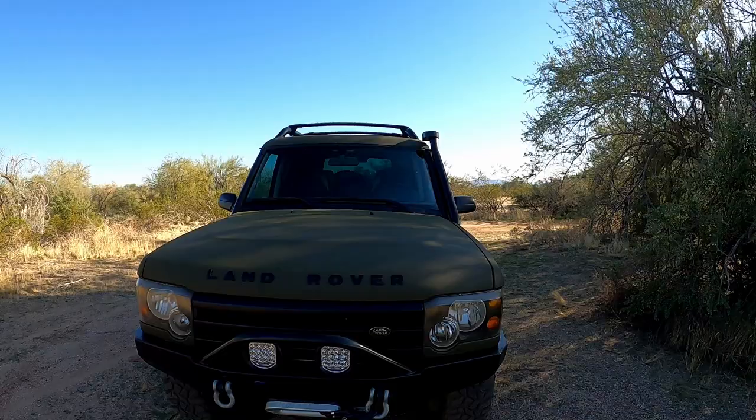I've been wanting to do a little walk-around video of my Land Rover Discovery, and I decided to come out here into the desert and maybe try to do it all in one take. It's fairly quiet out here, and I figured I'd just go over all the stuff that I've done to this thing. People have asked about it from my other YouTube videos, so here we go.